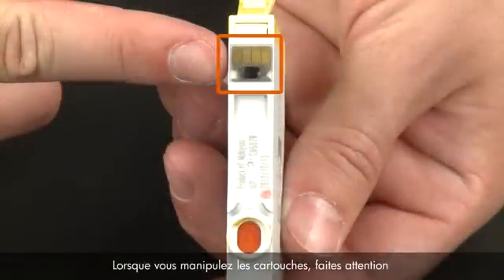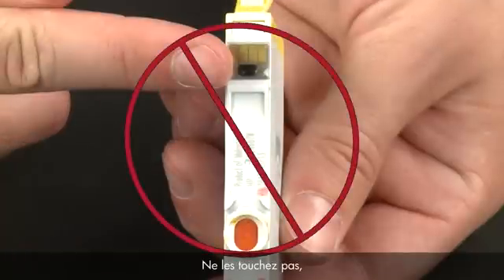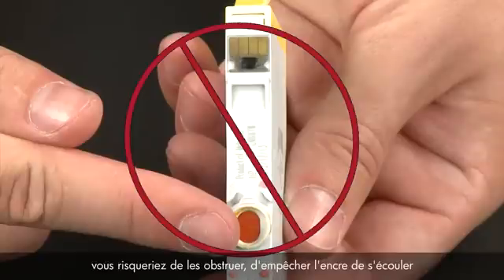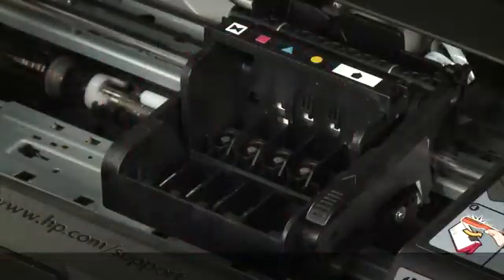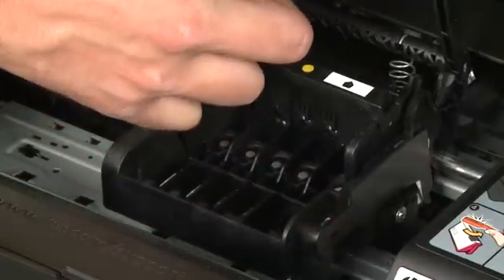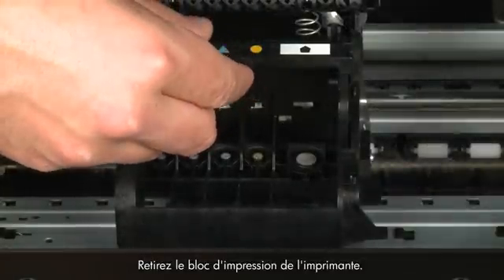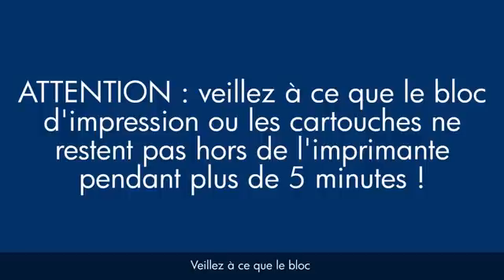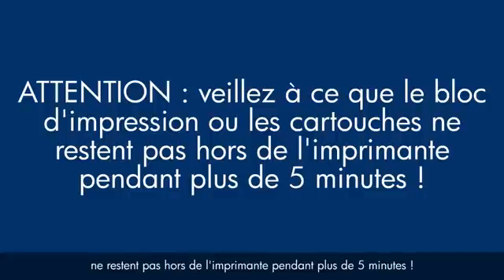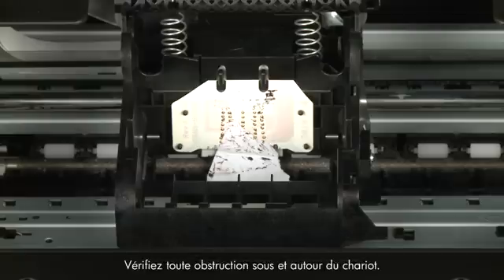When handling the cartridges, be aware of the electrical contacts and ink port. Do not touch the contacts or ink port, as touching these can cause clogs, ink failure, and poor electrical connections. Once all cartridges are removed, lift the latch handle on the carriage and lift the printhead assembly out of the printer. Do not leave the printhead assembly or cartridges out of the printer for longer than five minutes, as this can dry up the ink ports or nozzles. Check for obstructions under and around the carriage using a flashlight.